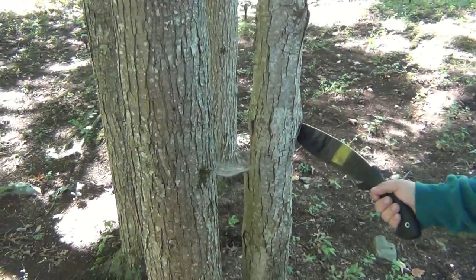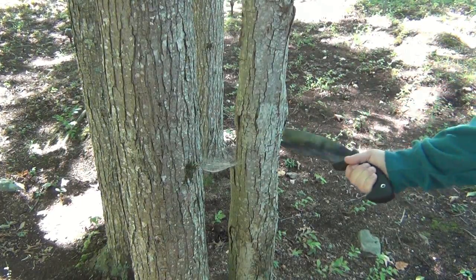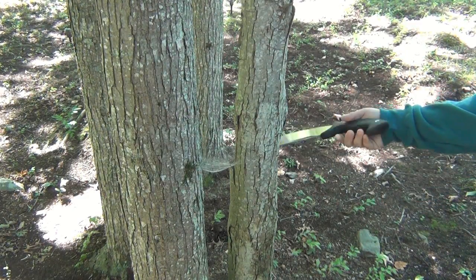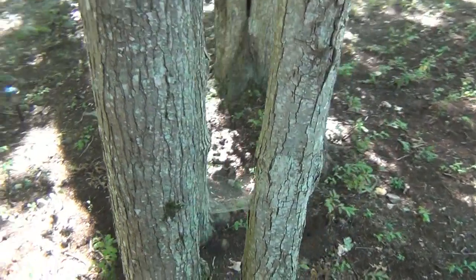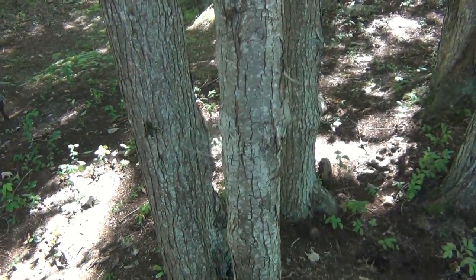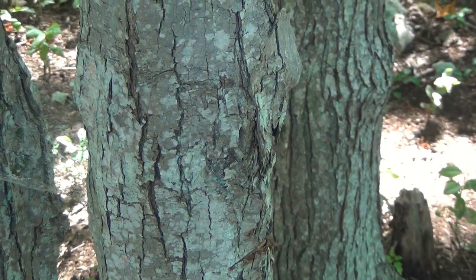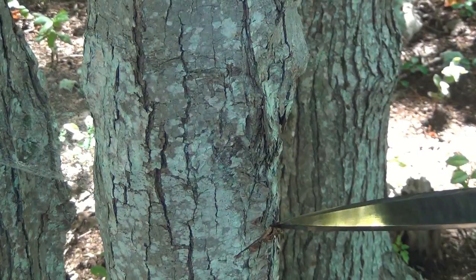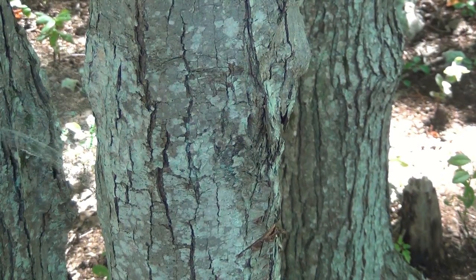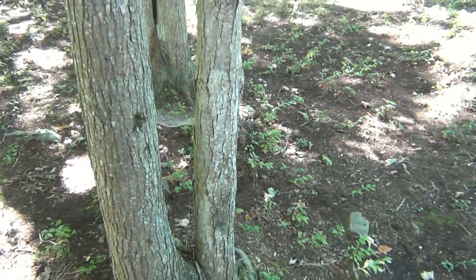All right, here we go — the bolo machete by Schrade. Good lord, this thing is a beast! That first moderate chop went fairly deep. It just looks like a little slash but it's got to be at least an inch in with just one little chop. Let me get back set up here properly and we'll have at it.